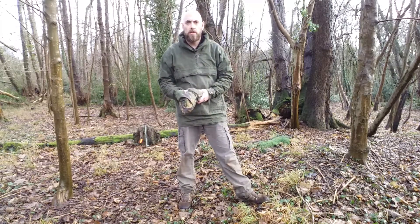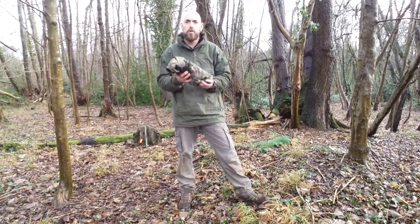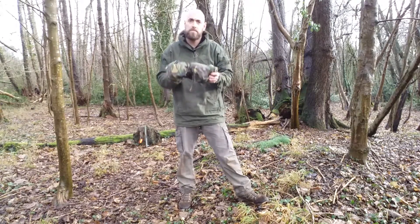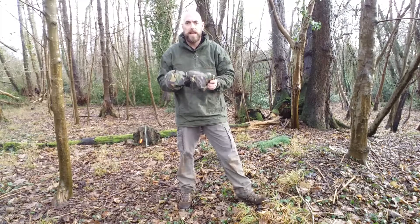Hi guys, Andy from AndyFroy Survival. I just want to come out to the woods today and do a short tarp setup video. Tarps, tarpaulins, bashers, bivvies — a great, versatile piece of kit.